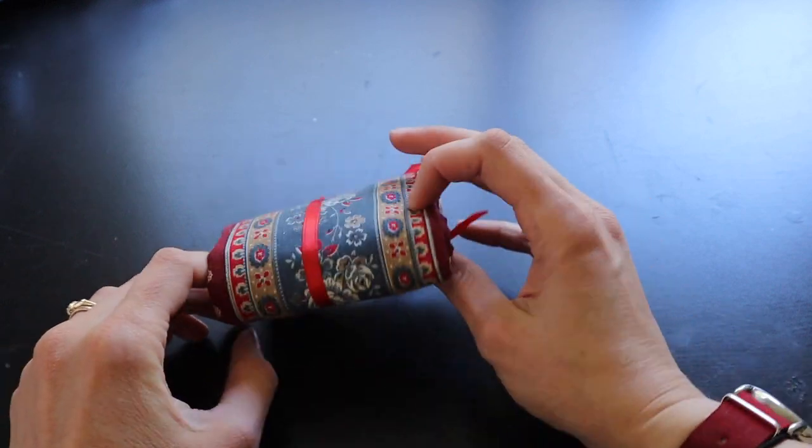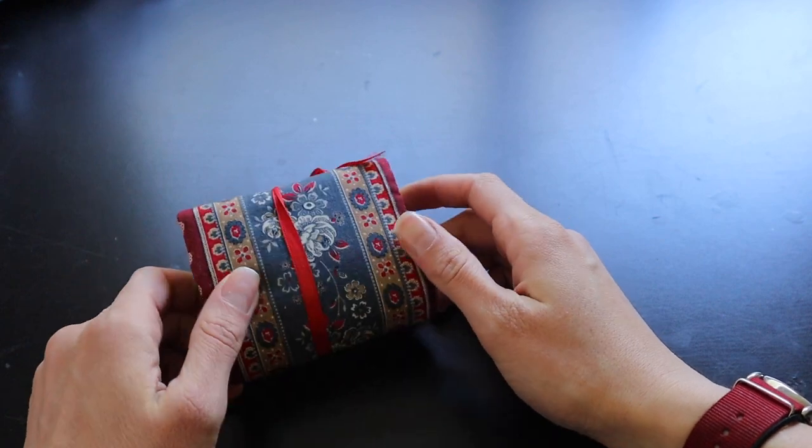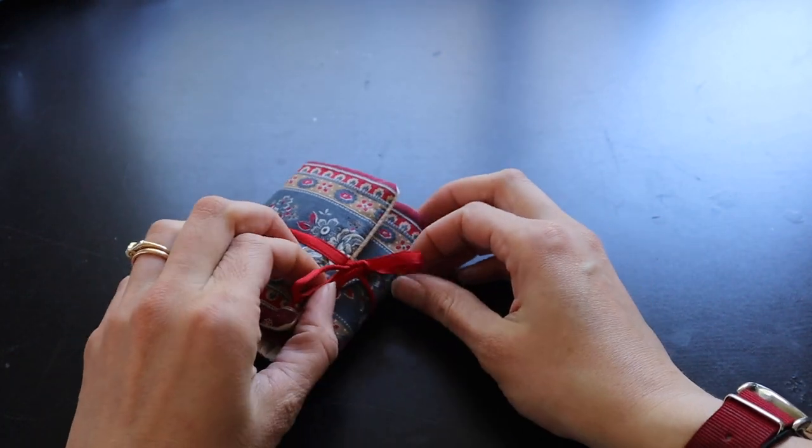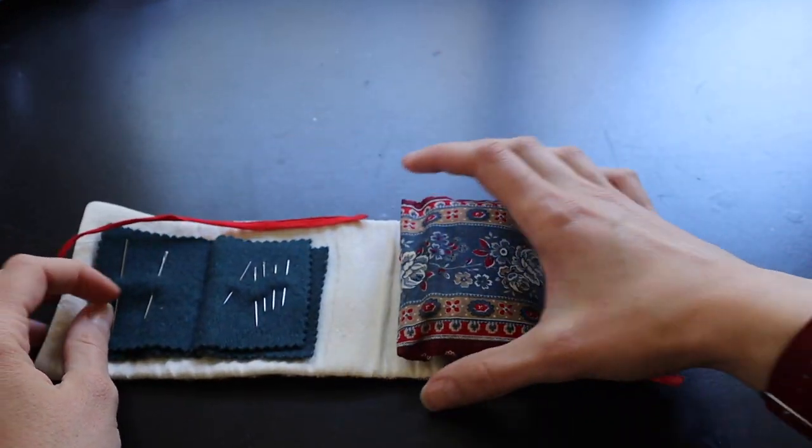This is my housewife. It's made from material from the first historical dress that I sewed. It ties up with a little ribbon and then you just untie it and it unrolls.